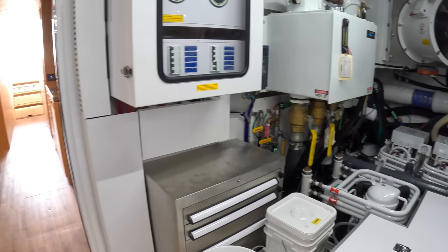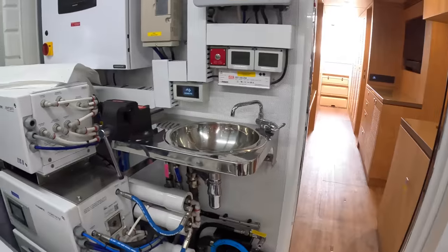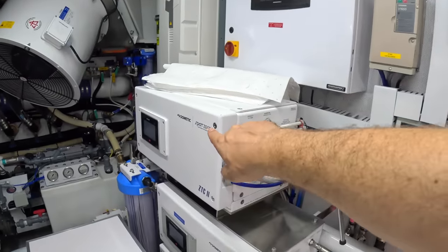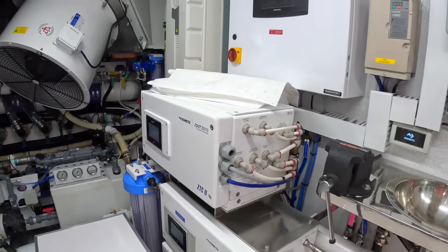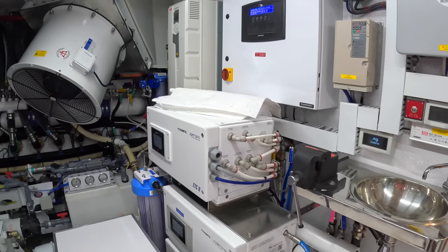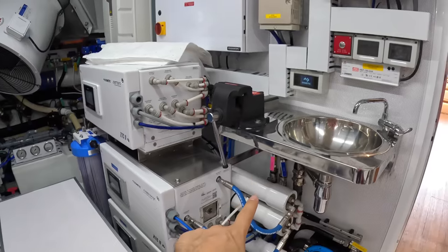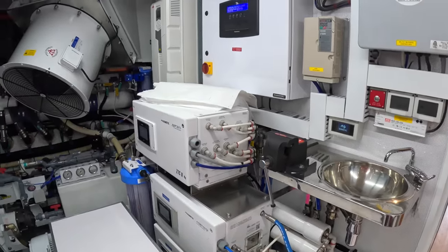There's a sink there and we've got a vice. That is a Spot Zero system — what it's doing is purifying water, so when you're washing the boat you don't need to shammy it down; the water's absolutely pure. And there's also a water maker as well — it can create its own fresh water and purify it. That is pretty impressive.